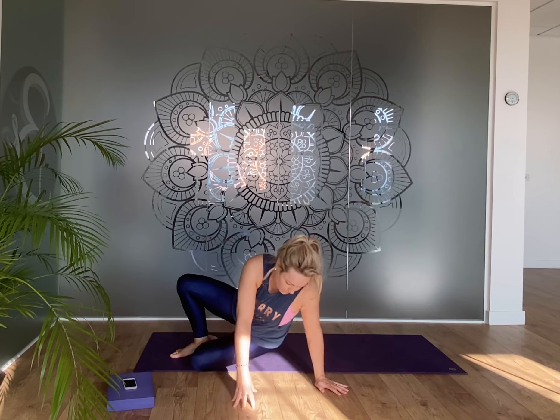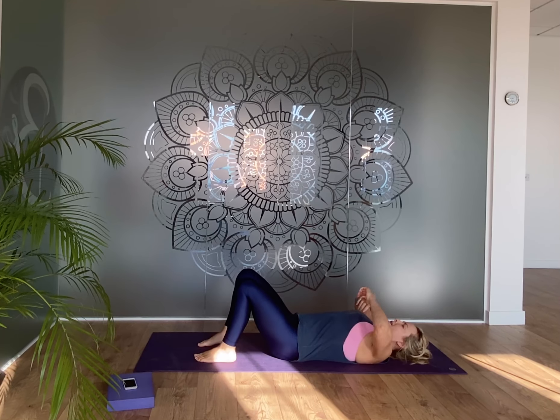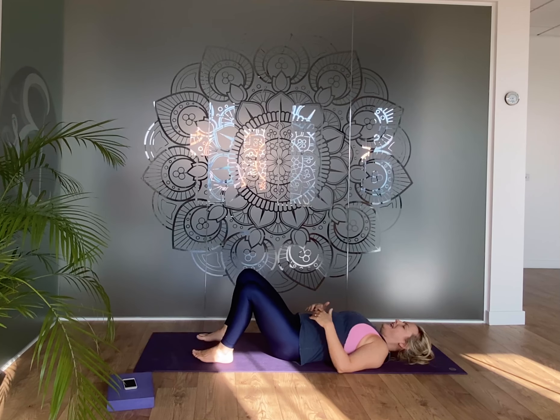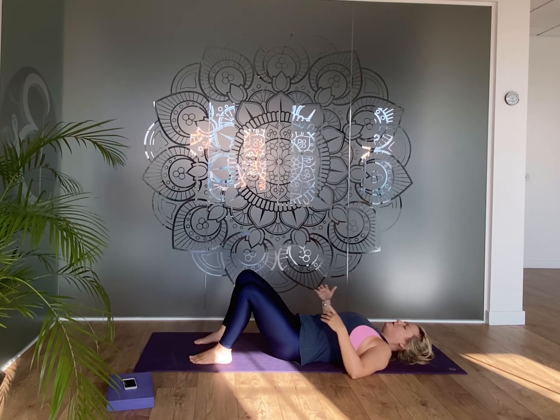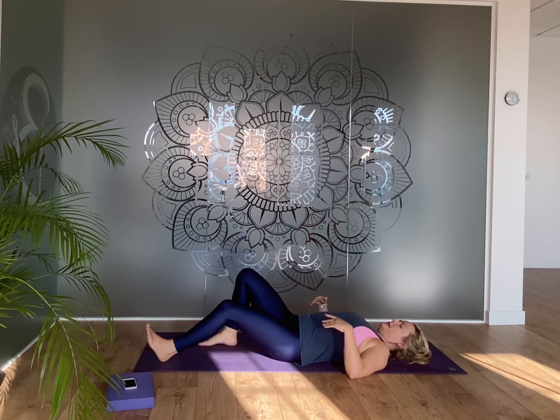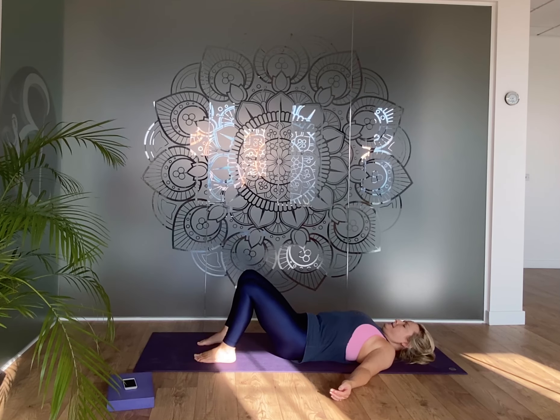Welcome to class. Come to lie down to rest on your back. Give yourself a moment to let the horizontal position settle — the back of your head, back of your shoulders, back of the arms, maybe the soles of the feet. You can have your knees bent or legs stretched out, whatever you like.